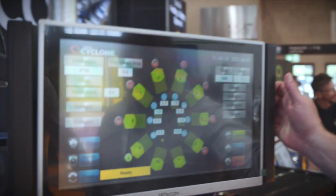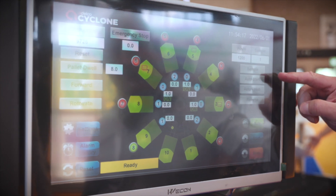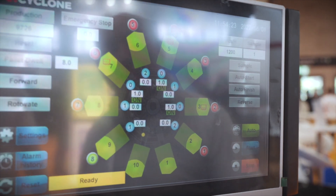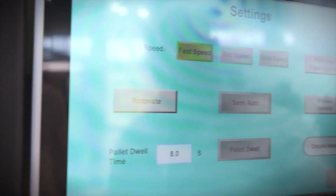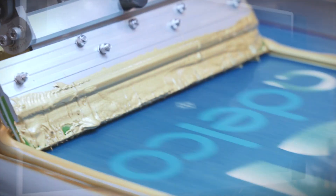The touch screen interface has the usual expected functions: sample print, auto start, and auto finish. The machine can be run in both anti-clockwise and clockwise directions. We have a rota vape programme, so you can run the machine round one, two, three, four, or five times for high-build ink systems.